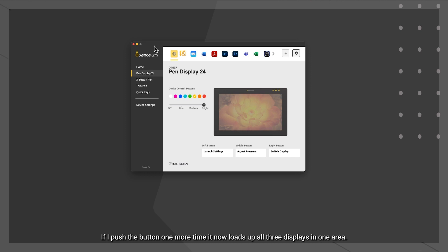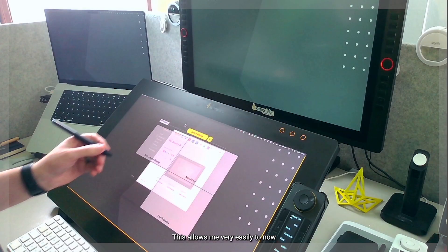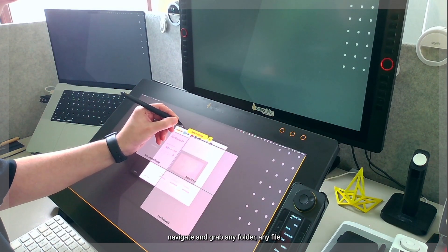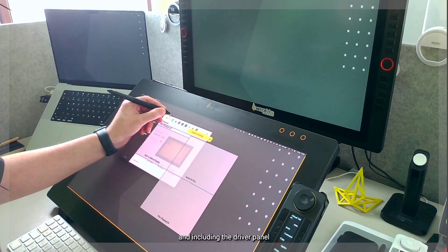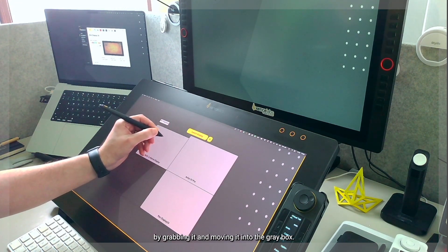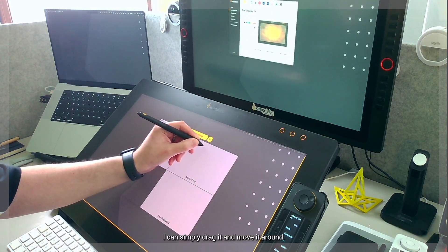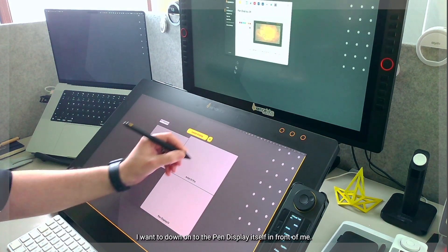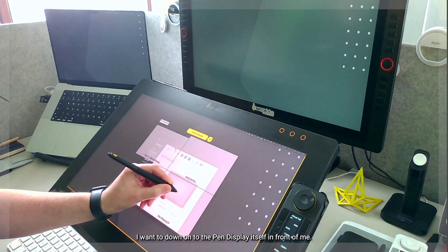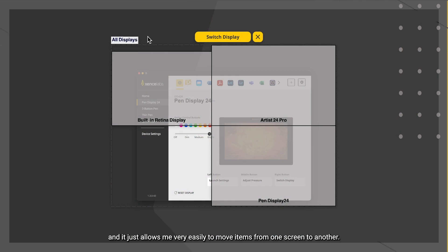Pressing the button one more time loads up all three displays in one area. This allows me very easily to navigate and grab any folder, file, or the driver panel and move it across onto the Retina display by grabbing it and moving it into the gray box, or drag it to the Artist 24 Pro, or down onto the Pen Display itself.